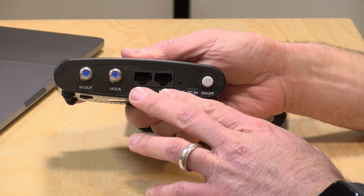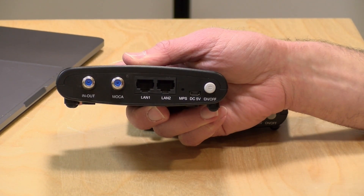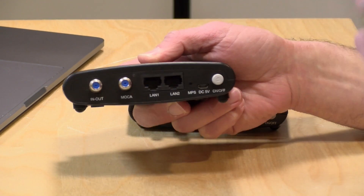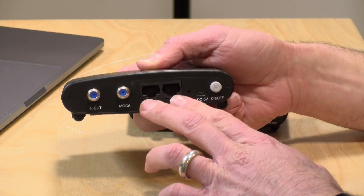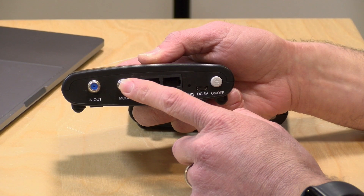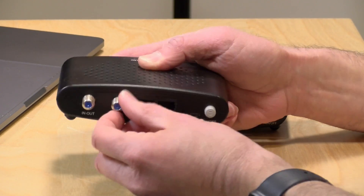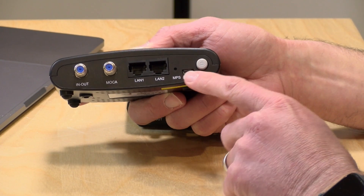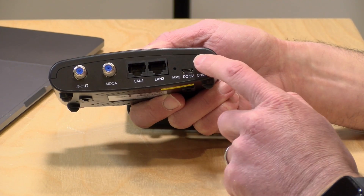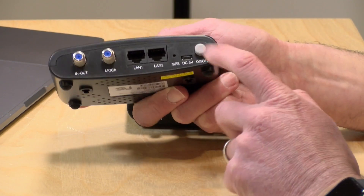These have two Ethernet jacks on the back and you can plug two different PCs into it. Each is one gigabit, so you don't get the full 2.5 out of a single connection, and it doesn't appear that you can do link aggregation to get the max out of these. So you're going to have two separate gigabit connections, but not a single two-gigabit connection. You plug your cable in for the MoCA network, and you can also plug your TV or cable box into the passthrough jack. This is powered by a micro USB connection at 5 volts/1 amp — very low power — and there's an on/off switch, which not many MoCA adapters have.